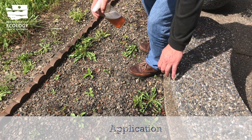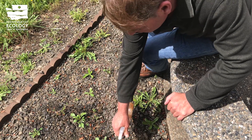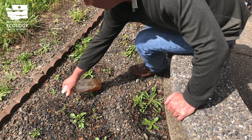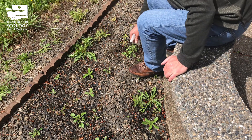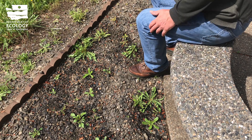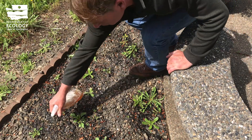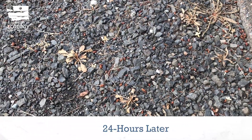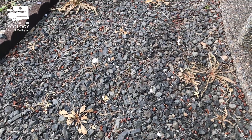Make sure it's not going to rain and wet the leaves. Be careful to avoid any kind of flowers or anything that you don't want dead. Give them a little soak and let it be. In just 24 hours, these weeds are now dead.